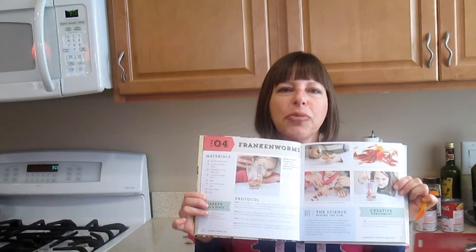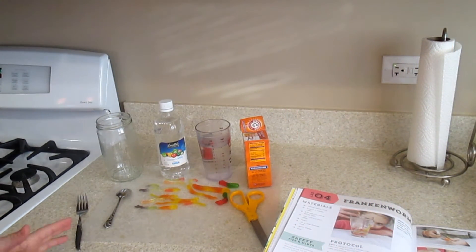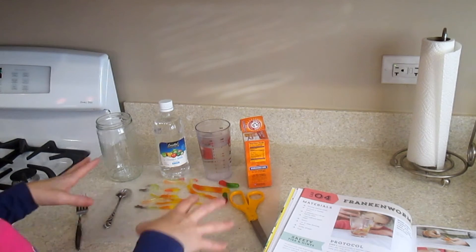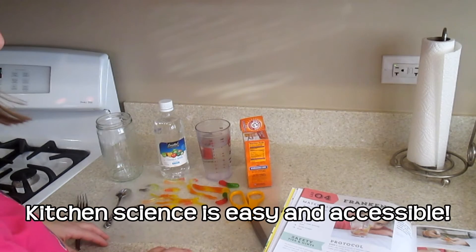We're going to do a fun experiment called Frankenworms, and it involves one of my favorite snack foods — gummy worms. Liz makes a point of how easy and accessible science is, and most of the experiments in the book involve things you probably already have around in your kitchen.